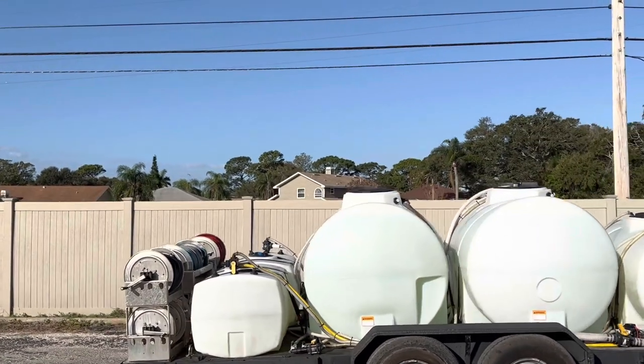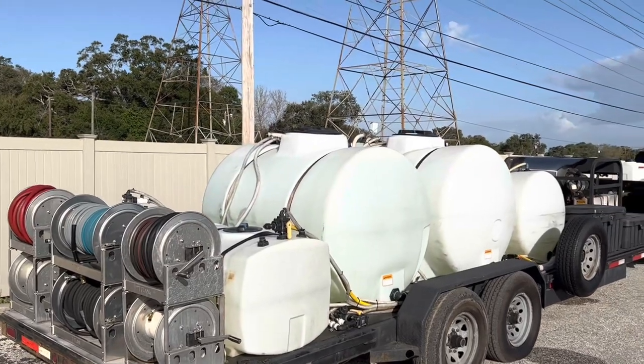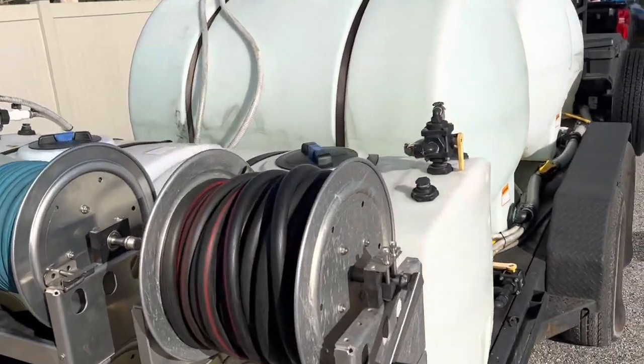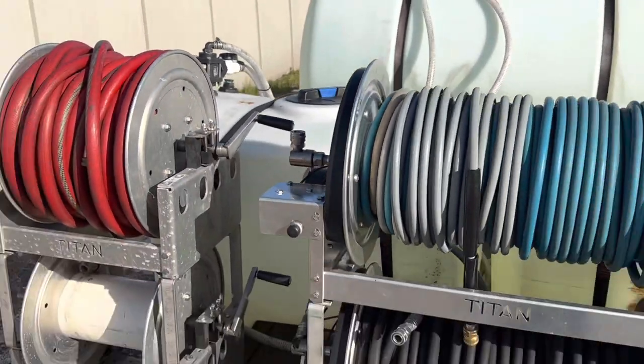All these tanks you guys remember from the old trailer — they're 525 gallons each. The one up front is a 300-gallon tank, and then I have two chemical tanks in the back. This one here is a bleach tank and that one there is the oxalic acid tank for rust.